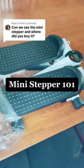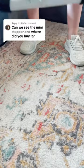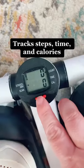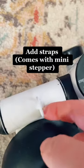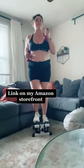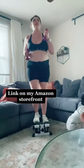Here's a look at the mini stepper right out of the box. It is small and perfect if you are limited on space. The knob on the front is so that you can adjust the resistance. The mini stepper also counts your steps, time, and calories. It does come with straps, but I don't use them — I just use weights. This one is from Amazon and I have linked it on my Amazon storefront.